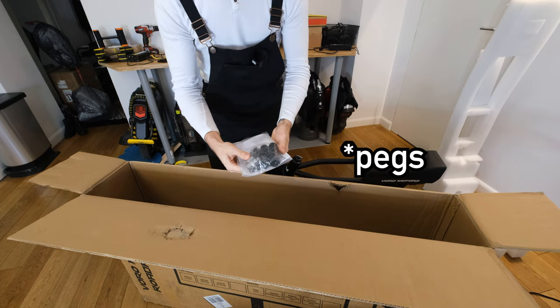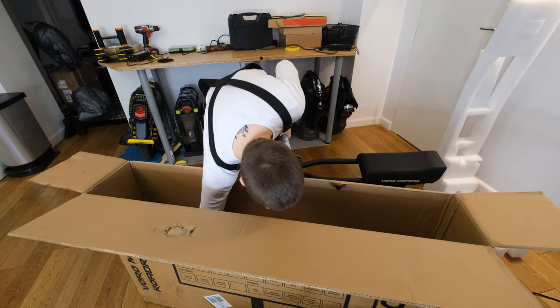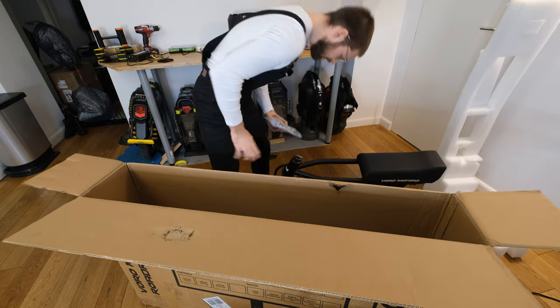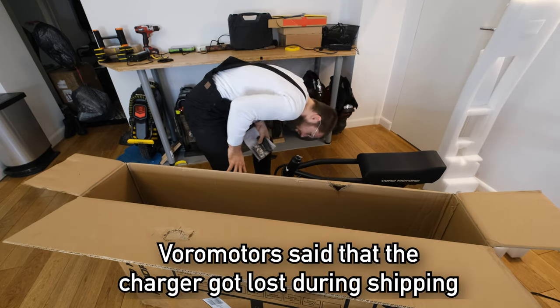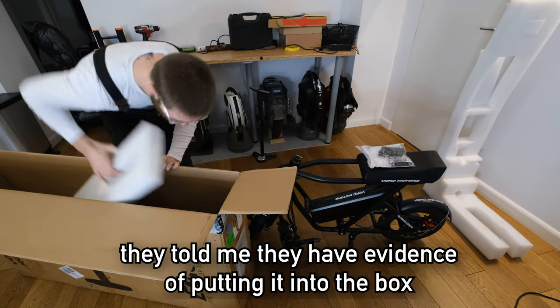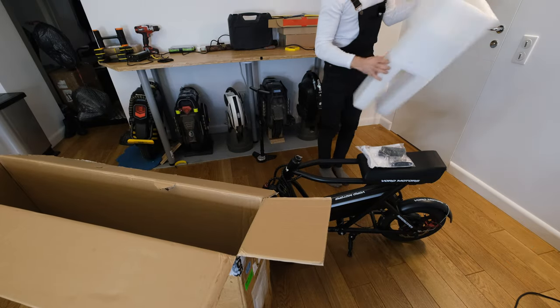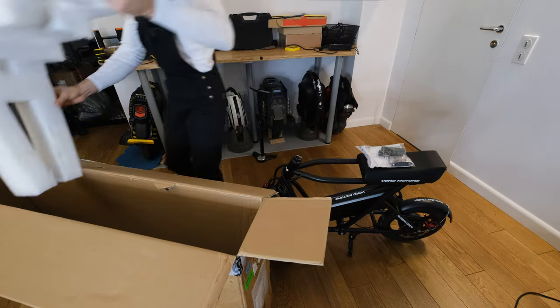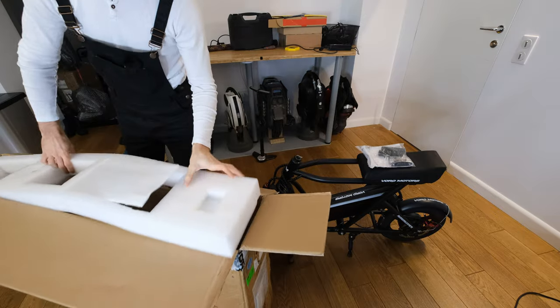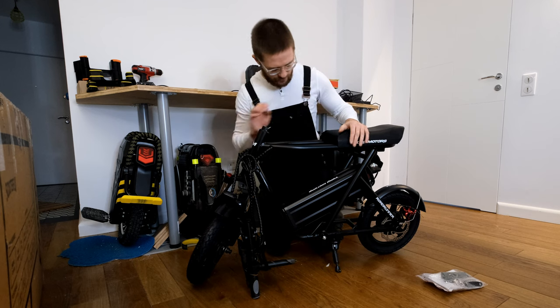Here we have grips and a multi-tool. But do we have a charger? No charger here, and no charger here either. So I guess I'll have to write to Voro Motors to send me a charger. All right, time to assemble this thing. It looks pretty straightforward.